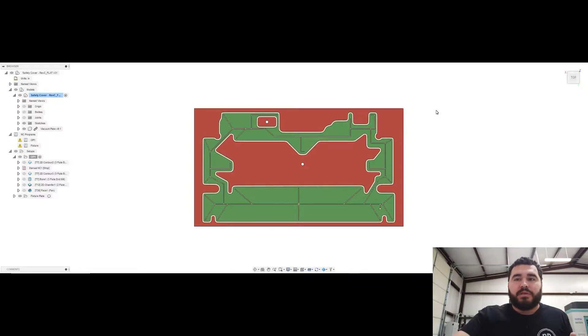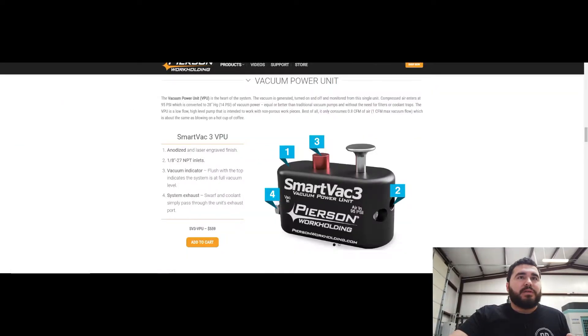I went ahead and invested in a Pearson Workholding Smart Vac 3. If you're unfamiliar, head over to Pearson Workholding — they have lots of resources and YouTube videos. The important thing to take away is that it's really simple: you have an air inlet using compressed air, it's a venturi pump system, and then you have an outlet. That flow of air creates a vacuum. One arrow shows vacuum is going to it, and when you've achieved vacuum, this plunger will recess into the body.